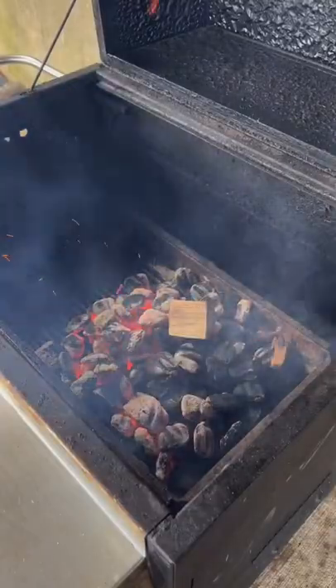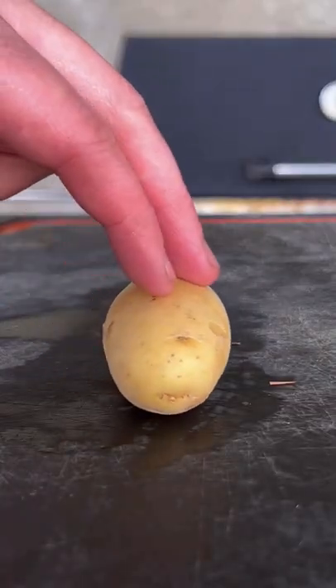Getting our coals down with some apple wood chunks, 250 degrees. Place it in on the smoker.